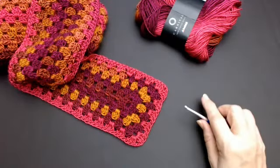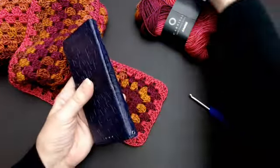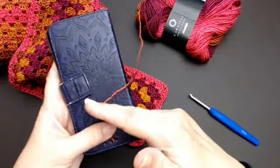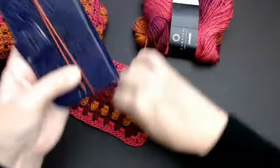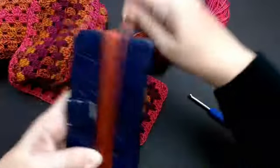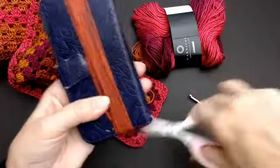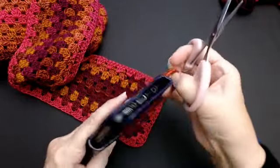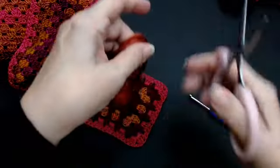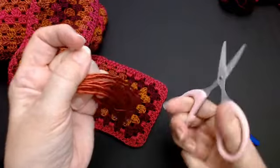Now I'm going to show you how to add fringes to your Lang Warm Scarf. You'll need something to wrap yarn around — I'm going to use my mobile phone. Get something at least six or eight inches tall and just wrap the yarn around it until you've got a fair amount. I've already got some done. Take it off and cut through the loops — you can make your fringes as long as you want them to be.